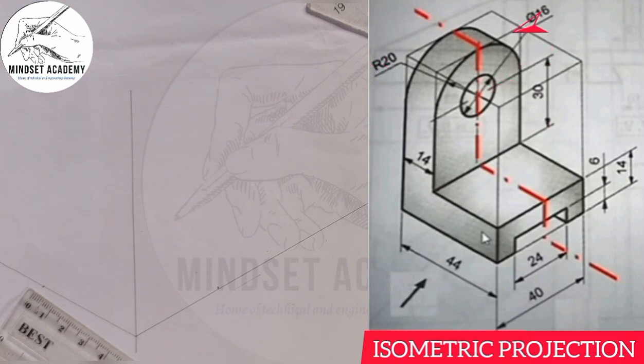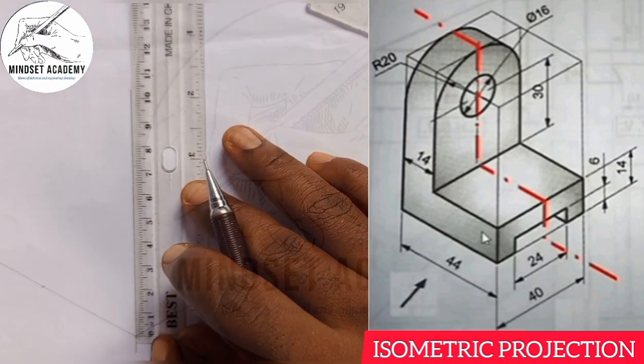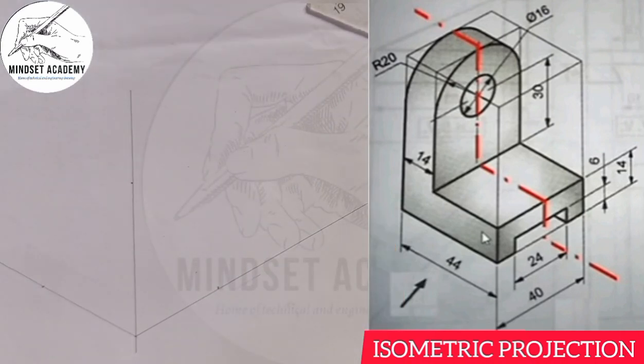If you add all together it will be 64. So the entire height is 64 — from 0 to 64. You can see that, and I will use it to form my box.